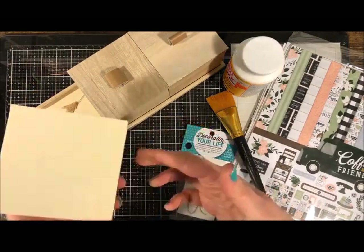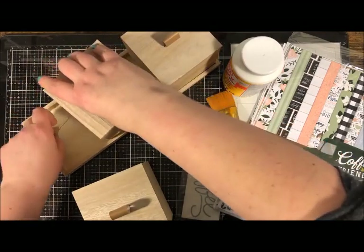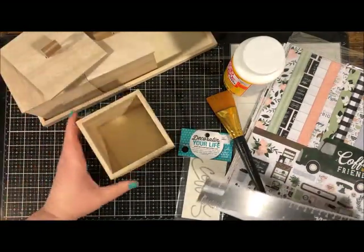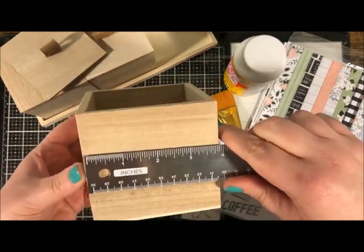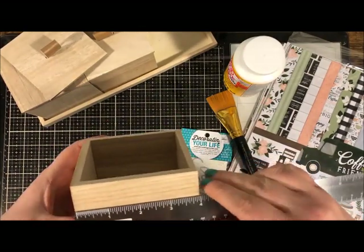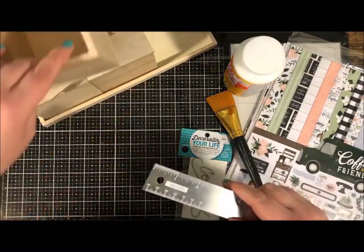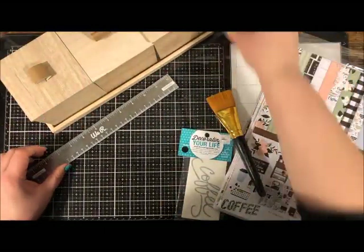First, you want to measure your box to see what size paper you need to cut. I'm going to leave my wood natural, but you could paint or stain it before applying the paper. It's just shy of four inches across — and I think it's a square, but we're going to check. The length is actually a little short at three and three quarters inches.